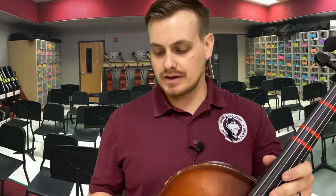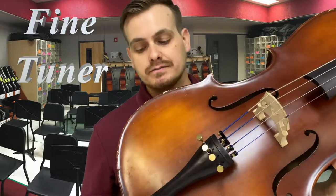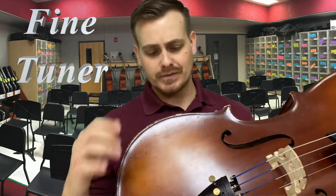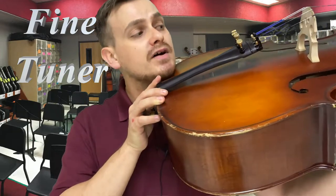Let's talk about the parts of the instrument for the cello and bass. If you already saw the violin and viola parts of the instrument, this is pretty much the same exact thing. The only difference of course is the size and a few other things. At the bottom, the fine tuners are much larger, and there's no chin rest because you don't put this on your chin.